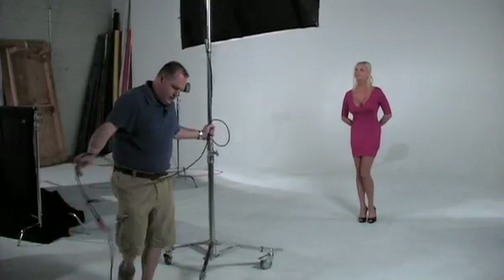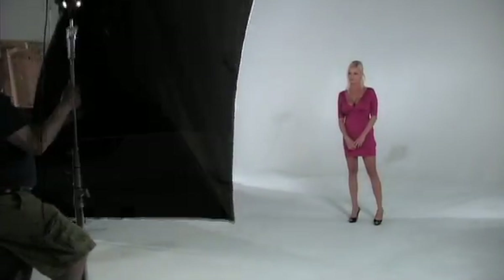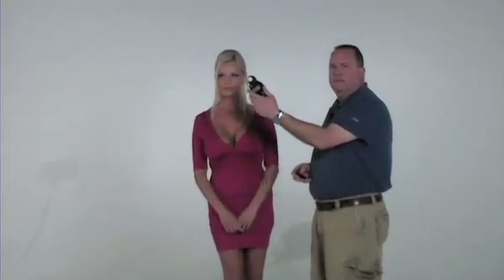Those shots look really good. So what we're going to do now is take the light modifier and move it away from the subject and cut a couple more shots. Now that we've moved our light modifier back, we're adjusting our aperture. Our working aperture now is 7.1. Okay, we're ready to shoot.